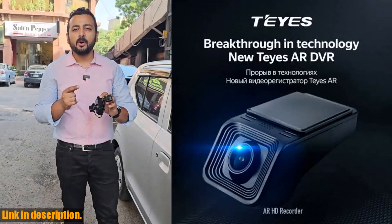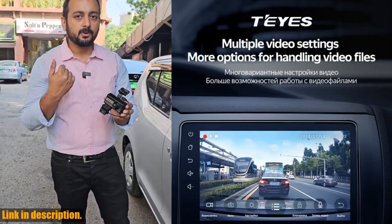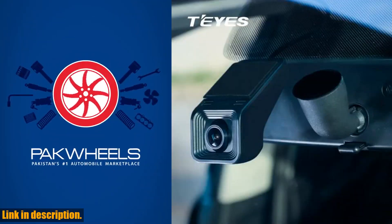So, if you're ready to take your car safety to the next level, click the link in the description below to get your hands on the Tayse X5 car DVR dash cam now. Don't wait until it's too late — invest in your safety today. Thanks for watching and we'll see you in the next video.